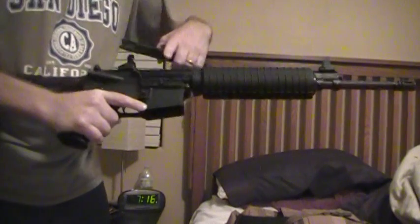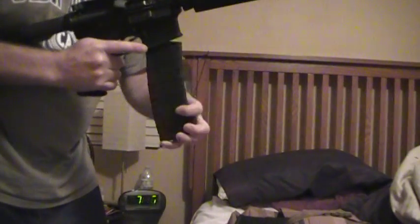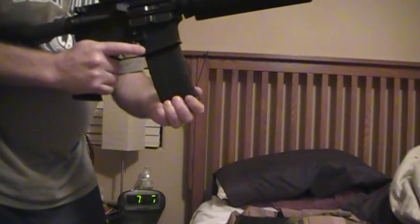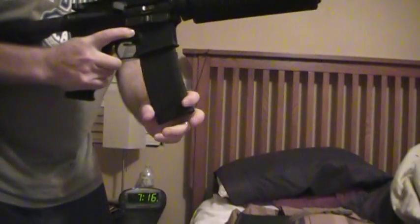Now watch. Yours bolts forward. Yours goes in — right there it starts to hit, clicks into place, it's solid. See that? No problem. Push it. That's how it goes.